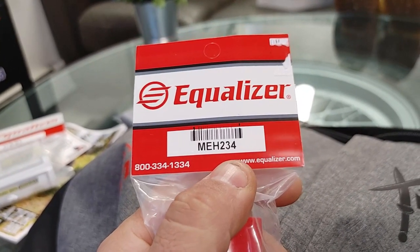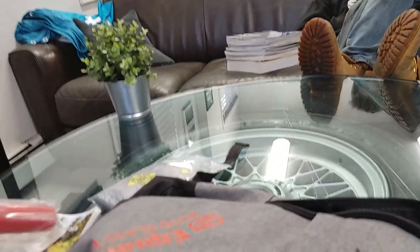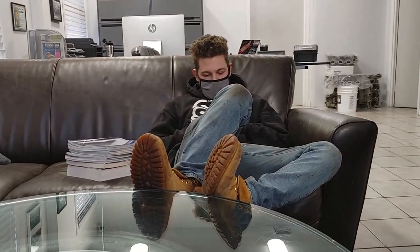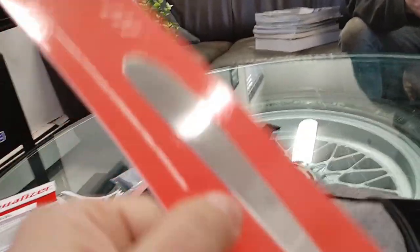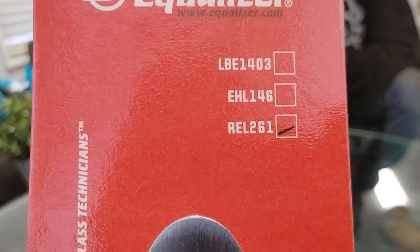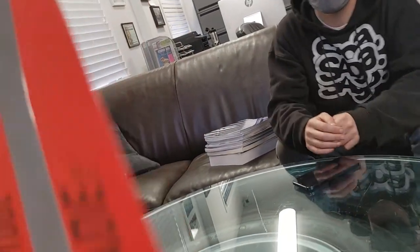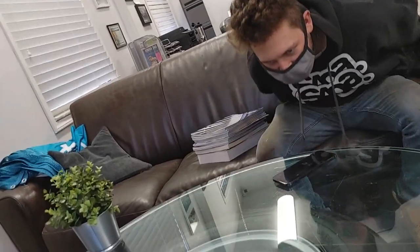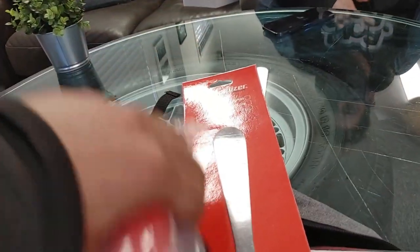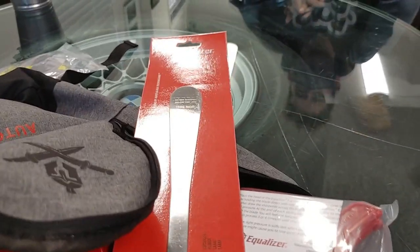We got a handle for a blade — part number MH234. It's a handle you can attach a blade to. We also have a blade, part number REL261. I can put this on my electric tool, or I can use this handle and put the blade in here to reach hard-to-reach places — like when cutting a quarter glass or a panoramic roof.